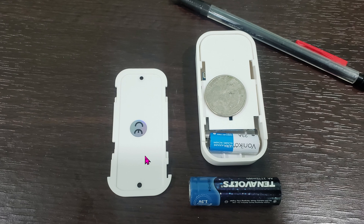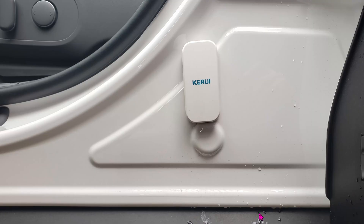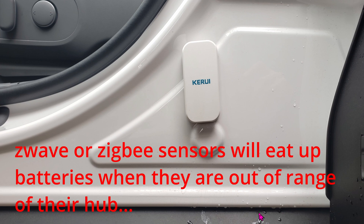You're probably curious why I'm using this 433 MHz sensor — it's not even a mesh protocol, it's like ancient technology from the 80s. But oldies are goodies: the reason they're still making it is because it's dirt cheap, reliable, and the battery life seems to last forever.